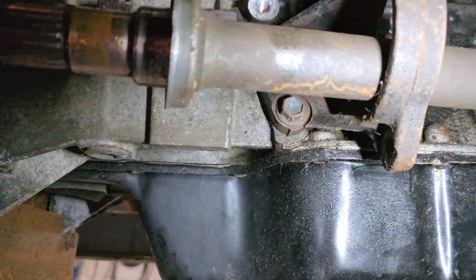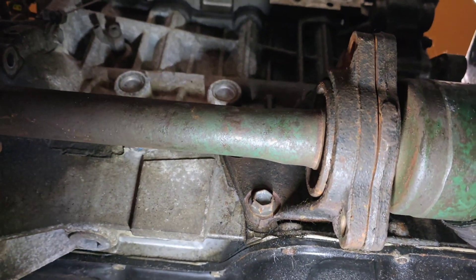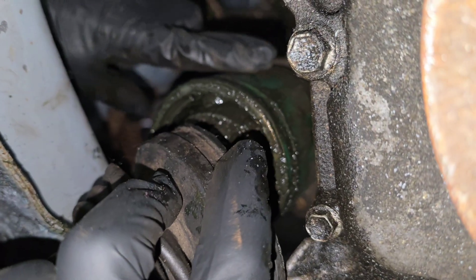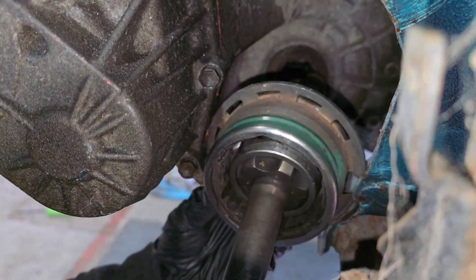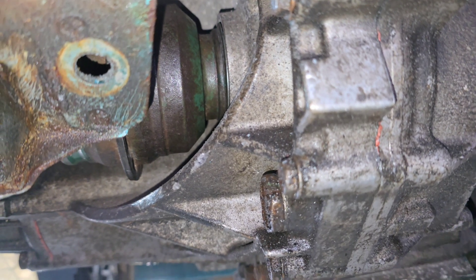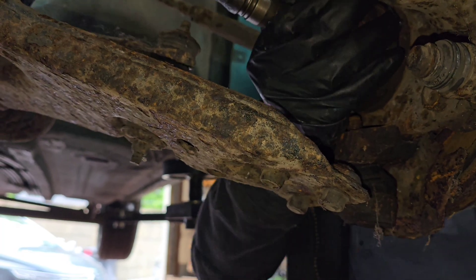Gearbox bracket — that's there. He's now going to slide that through. I'm not sure if that should be — it's supposed to be kind of central here, but it's a bit more over here. I think it might need a little bit of tapping in. There we go — not all the way in.